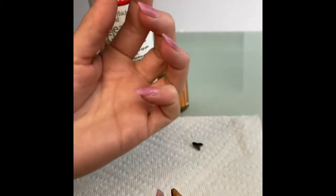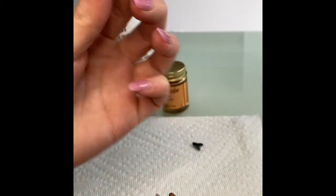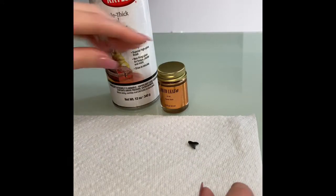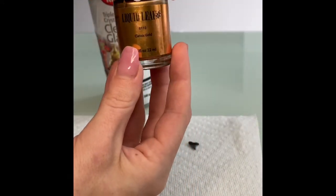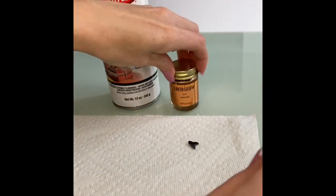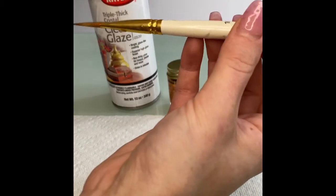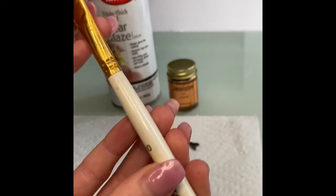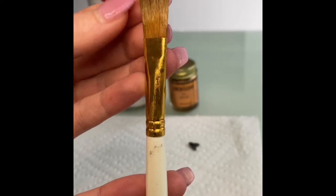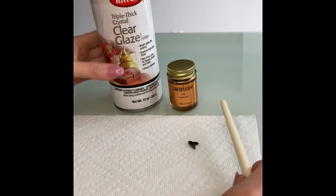It's very easy. All you need is a shark's tooth, liquid leaf — this is gold leaf in a paintable version — a paintbrush. You can use any paintbrush as long as the tip is smaller. It can be flat or round, doesn't matter. And then clear glaze.